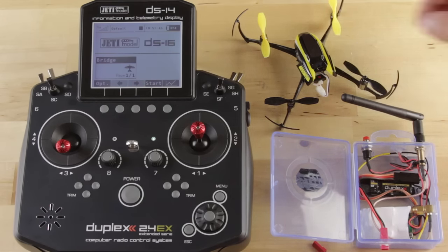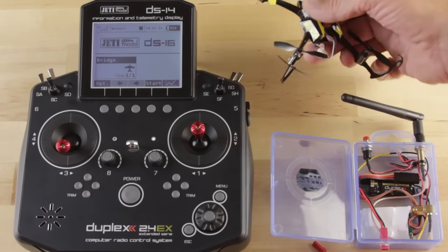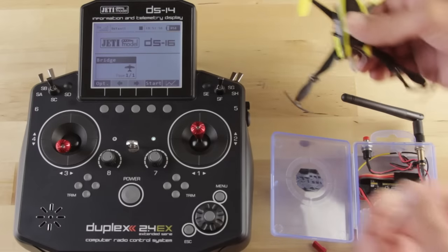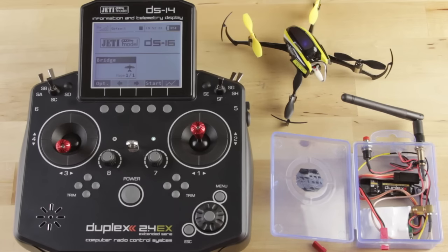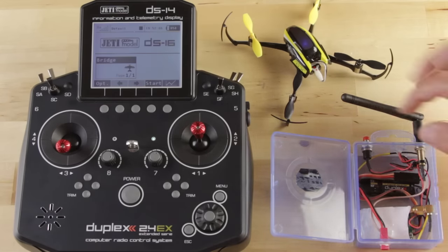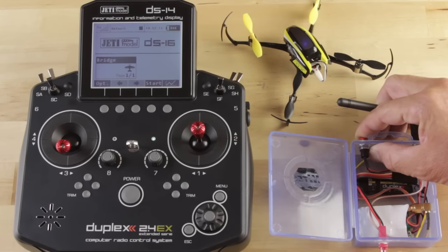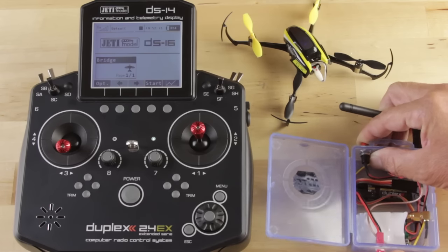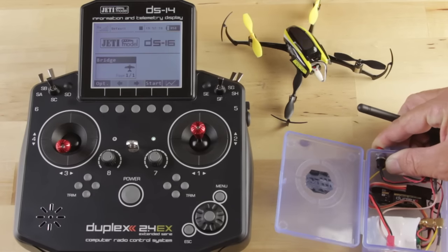This is a small bind and fly micro quad. You power that up without your transmitter module on, just like you would if you were running with the Horizon radios or the Spektrum radios. Once that goes into a fast or rapid blue blink, that tells us it's in bind mode. Then you go ahead and hold the bind button on the transmitter module and power it up, and once you've done that you'll be able to bind to that micro and make it work.